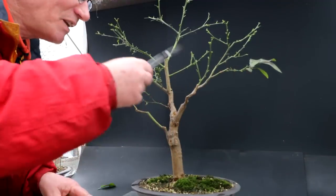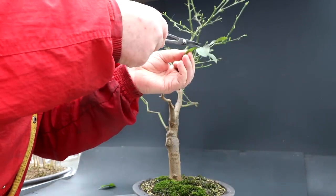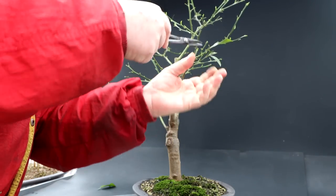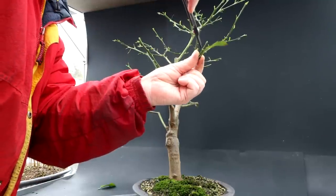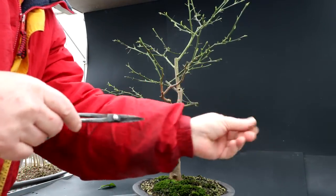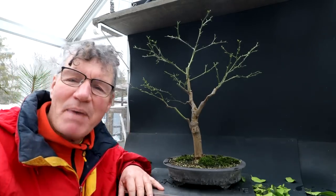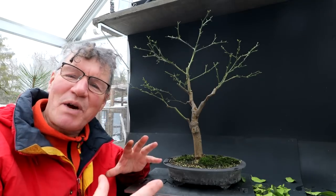I'm getting down to the last few leaves here and then the tree will be defoliated. Three leaves to go. Three, two, one. The tree is defoliated. With the tree defoliated I'm going to step back and have a look at the structure of the tree and see what needs correction.